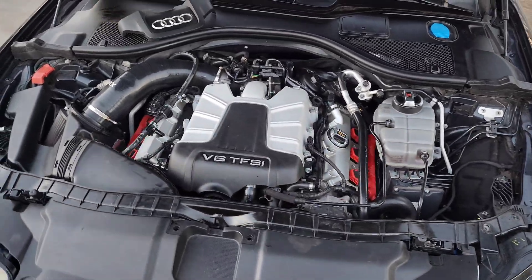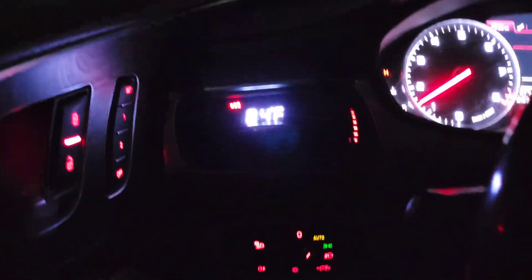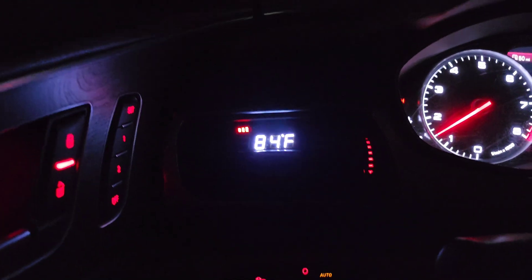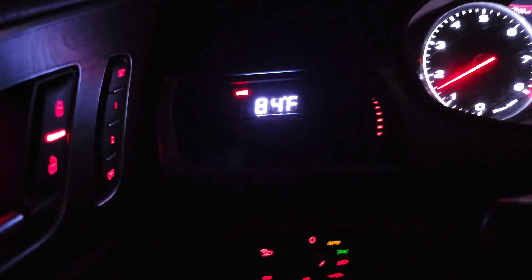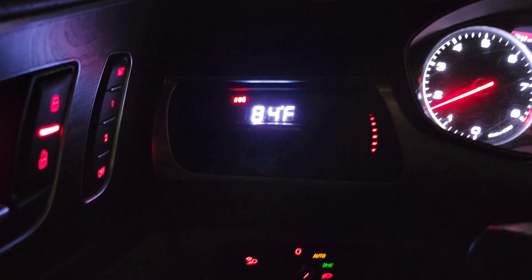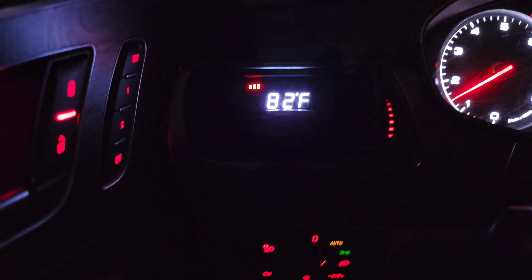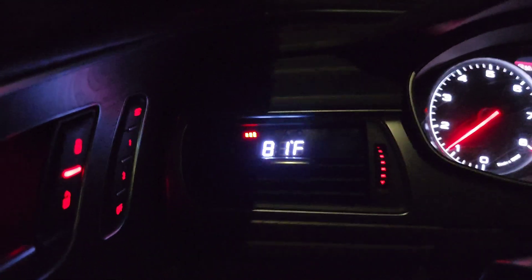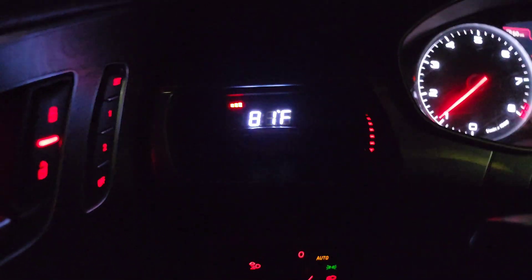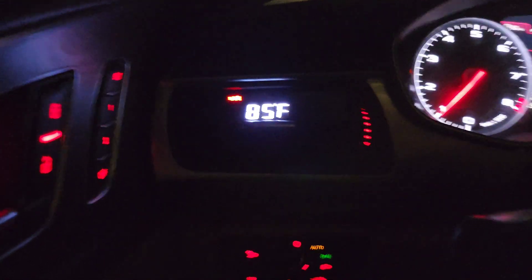I'm about to get out here and do a little test drive to see how it runs. It's around 57 degrees out and I'm at about 84 on the freeway. I'm about to get on the freeway and do a few pulls to see what happens.